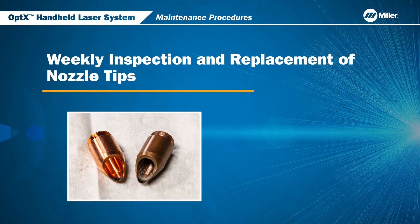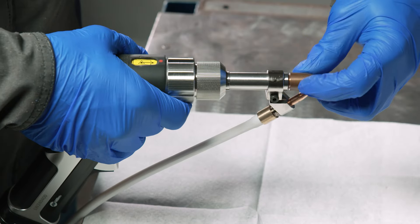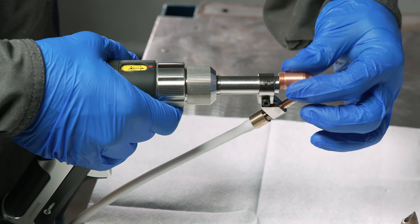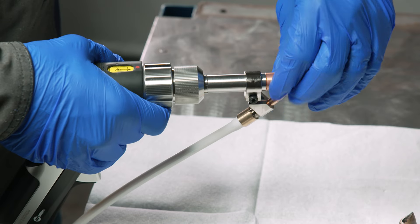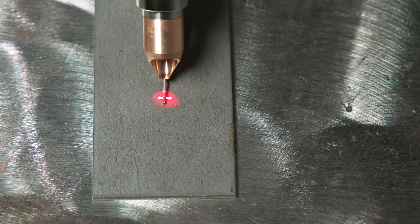Next, we will go over the weekly inspection and replacement of the nozzle tips for optics. If there is any minor contamination or metal spatter, you can use a wire brush to clean the nozzle tip. If there is major deformation or buildup on the nozzle tip, it should be replaced. To replace the nozzle tip, unscrew the old nozzle tip and install the new one. You can use the guide beam as a reference to make sure that the nozzle tip alignment is correct.